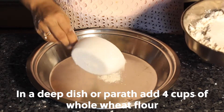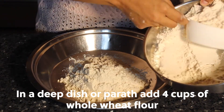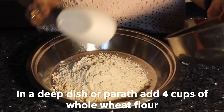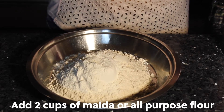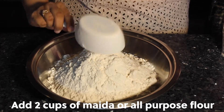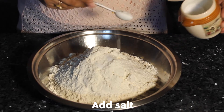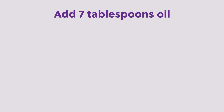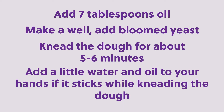In a deep dish, add four cups of whole wheat flour, then two cups of maida or all-purpose flour, and add salt. Add seven tablespoons of oil. Make a well and add the bloomed yeast. Knead the dough for about five to six minutes.